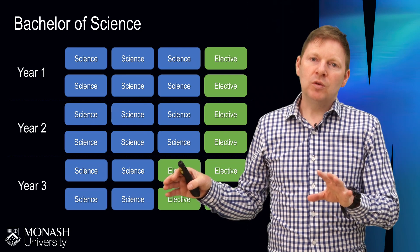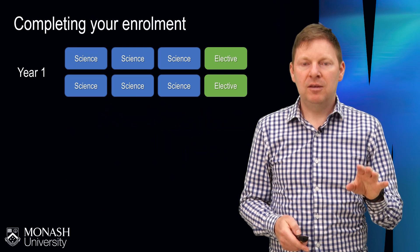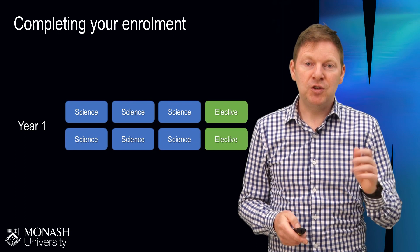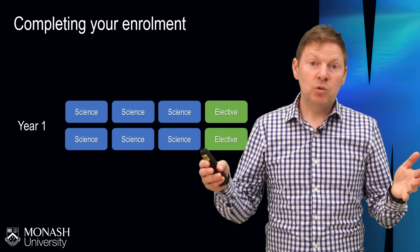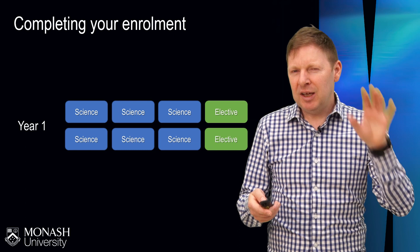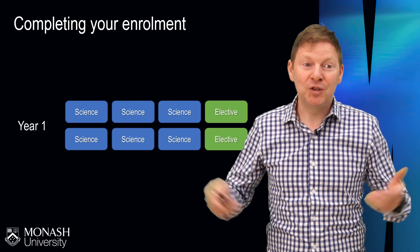By the end of your course, your course map will look something like this, but what's really important is you don't have to worry about that right now. The main thing you need to worry about is just the first year. To confirm your enrolment at Monash University, you need to have filled in these eight unit boxes with those unit codes using our online enrolment system. For students that have done prior studies at another university and think they might be eligible for credit, that's very much an option — enrol in eight units but then come and talk to our staff and put in a credit application.